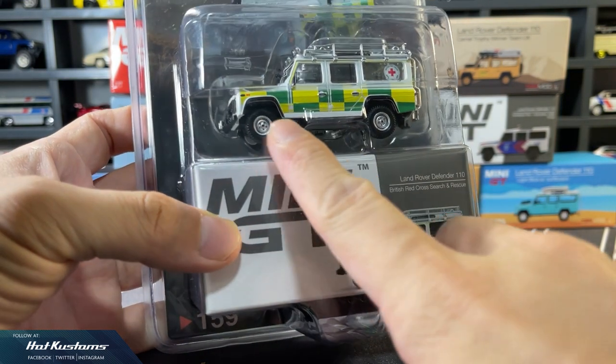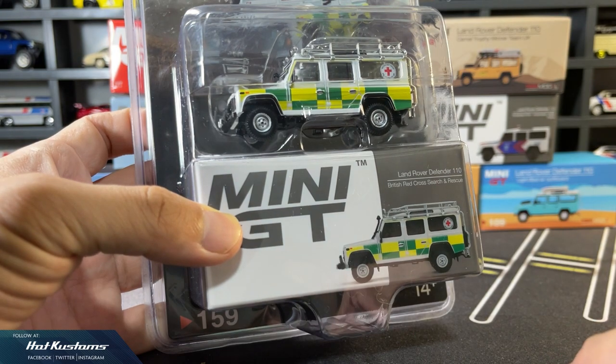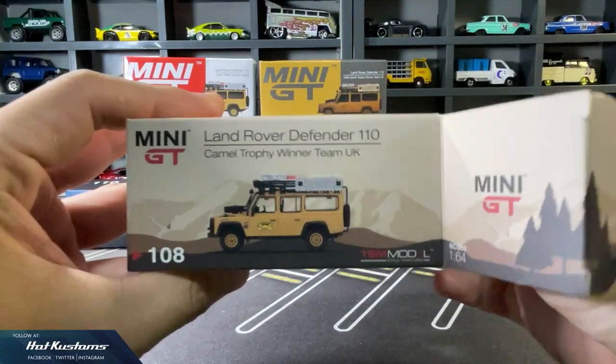This casting is one of my favourites among the variations. And now let's take a quick recap of all the previous releases.